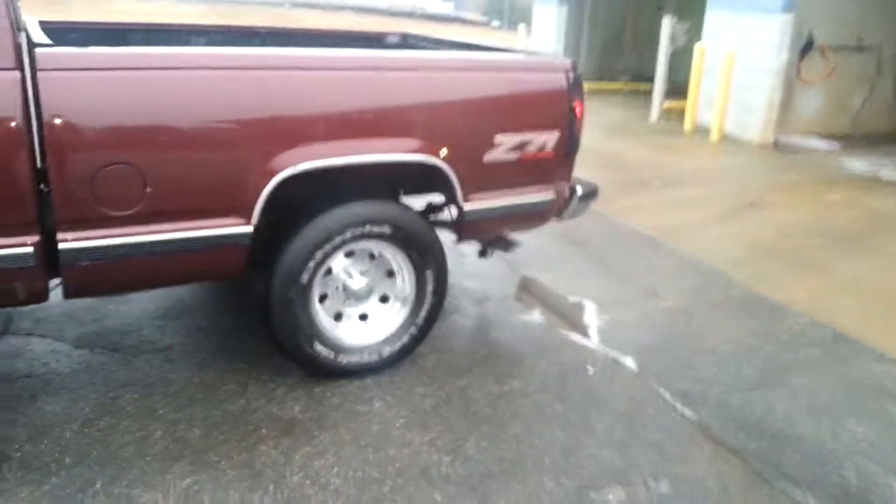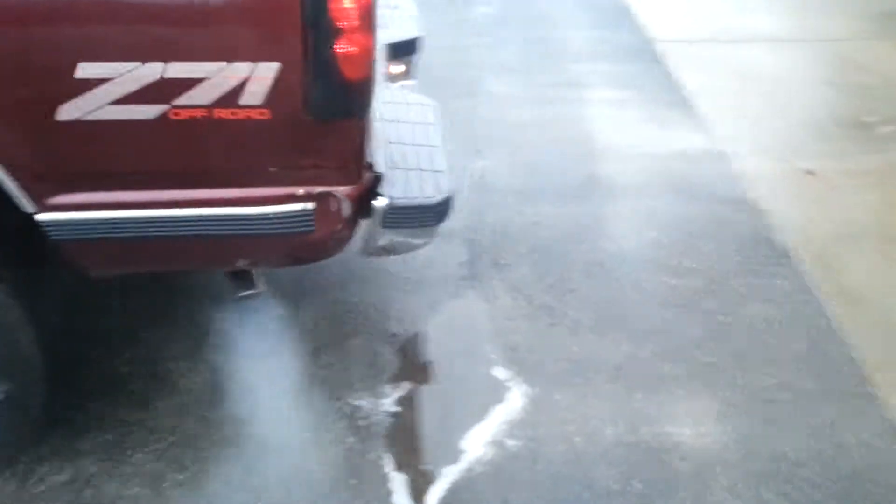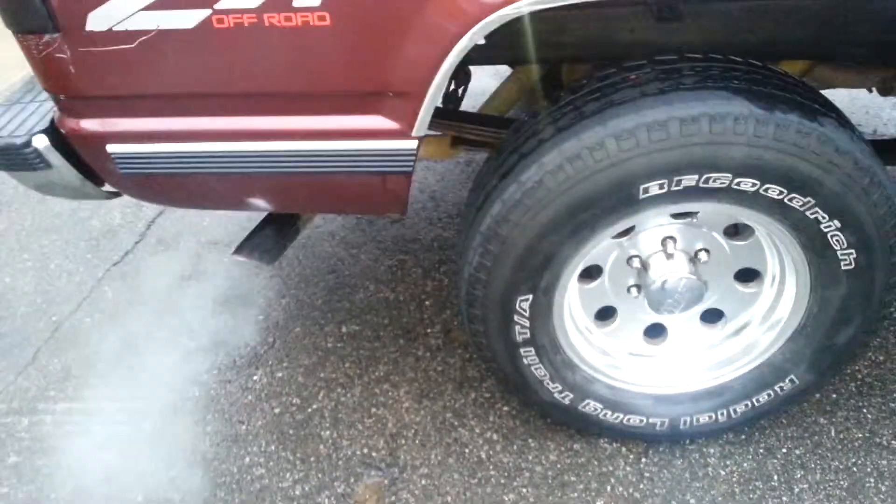Go ahead son, give it a little gas. As you can see, two mufflers in there. Sound pretty good.